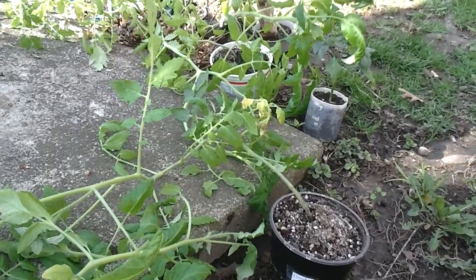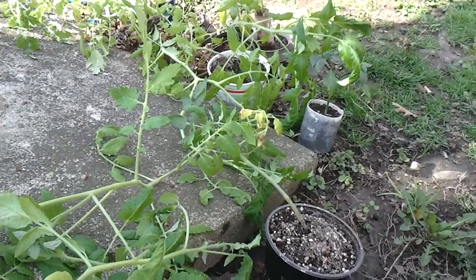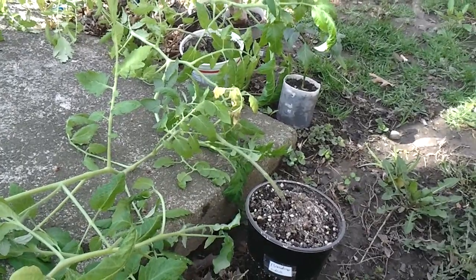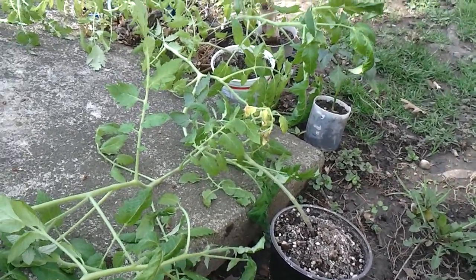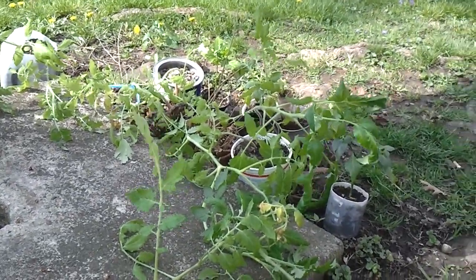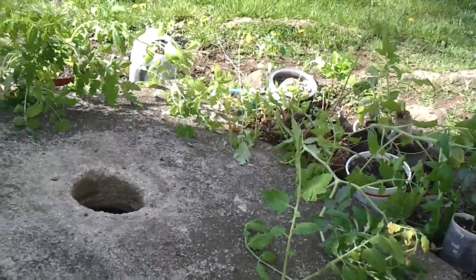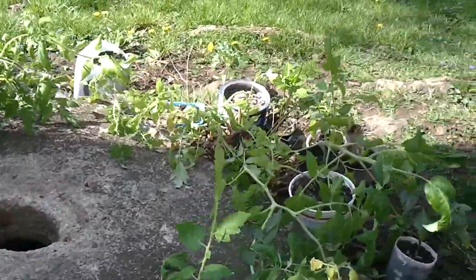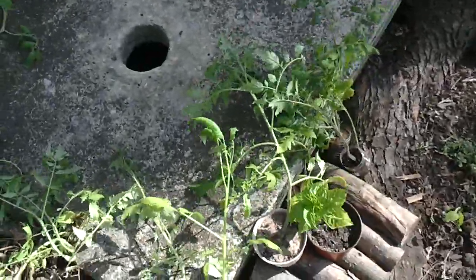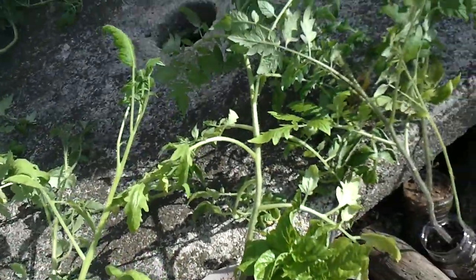I'll do this pretty much every day this week — move the plants out and let them sit out in the shade for about an hour. Then as the week goes on, I'll bring it up to two hours, three hours, four hours. Eventually, if everything goes right, I should be able to let them sit out for a whole night and leave them out. This pretty much just gets them acclimated to the weather. Right now they're actually getting hit by some wind and they're not used to that.